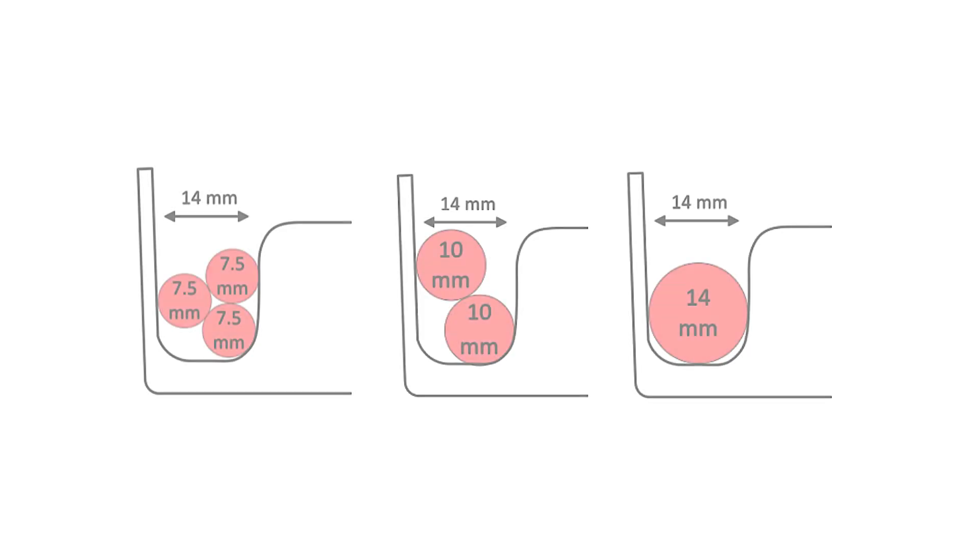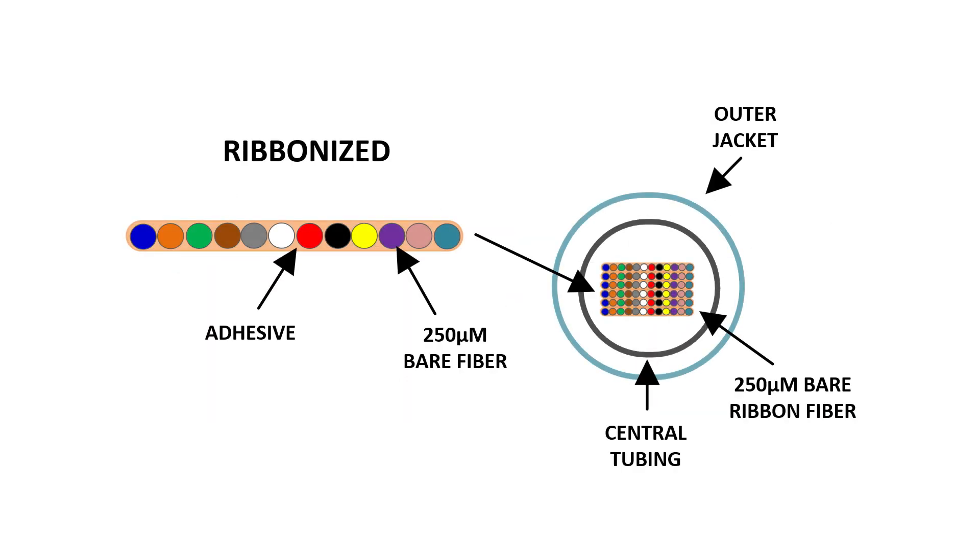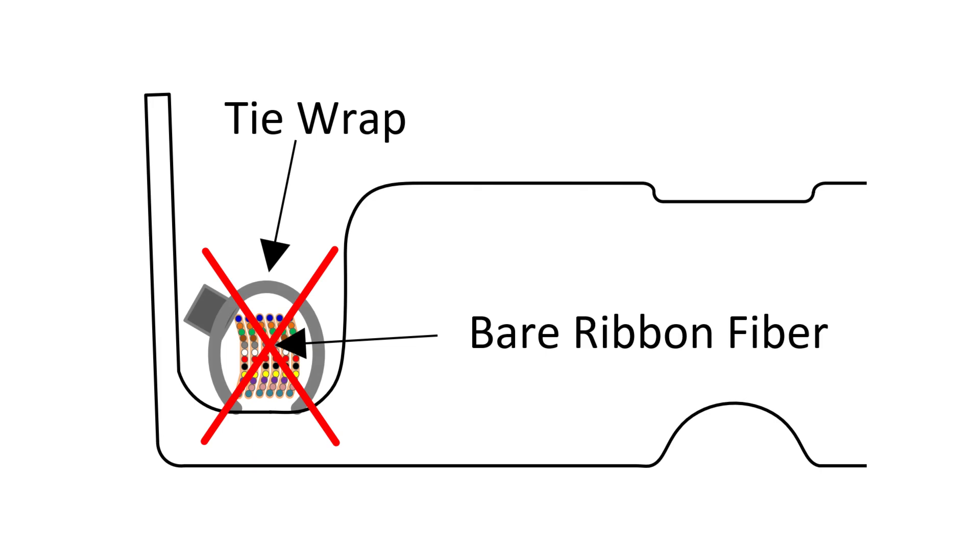The incoming cable opening at the rear of the splice module has a diameter of 14 millimeters or 0.55 inches. Each incoming fiber should be evaluated to verify correct sizing, as cable constructions do vary. Ribbon fiber should enter each SDX splice module within an outer jacket, breakout kit leg, or other furcation tube. The mesh sleeve provided in the accessory kit is not recommended for use with bare ribbon fiber, as the potential for breakage at the point of entry tie-downs exists.